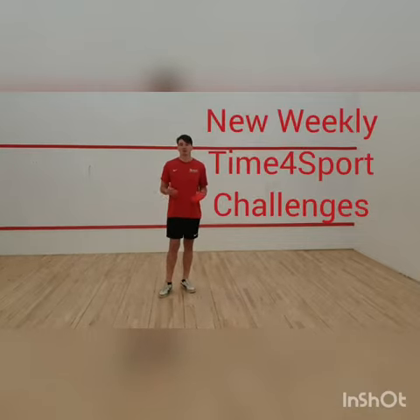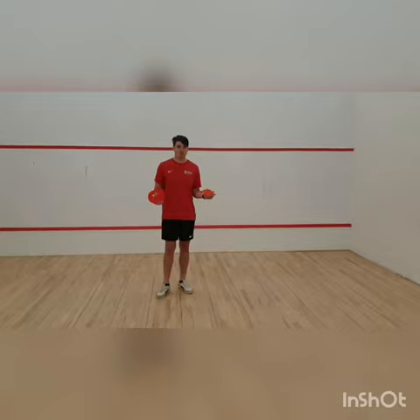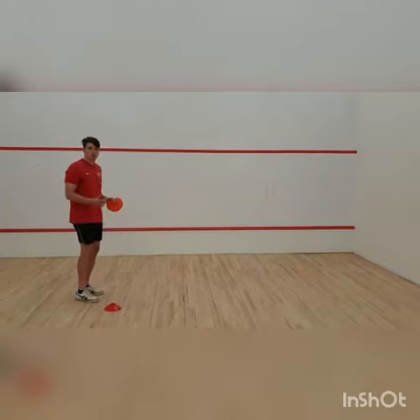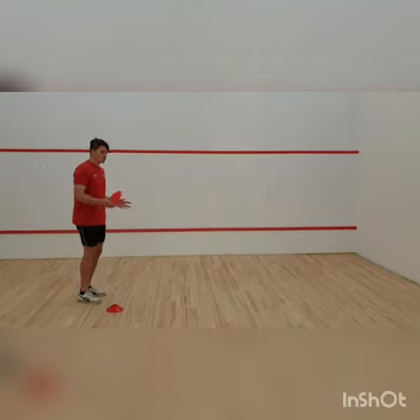We're going to be doing a standing jump. What we need is two markers — I've got cones, but you can use whatever you've got. I'm going to put one marker down to represent where I'm going to jump from, and the next marker I'm going to put down where my heel lands on my jump.